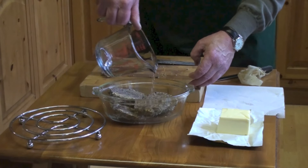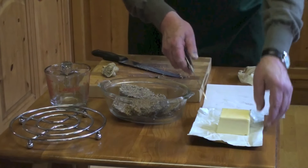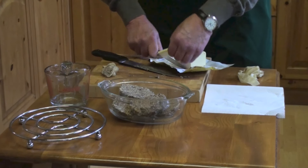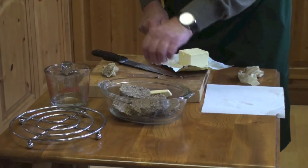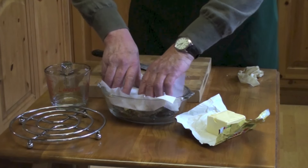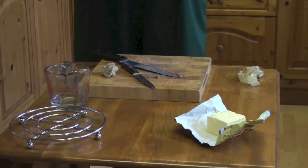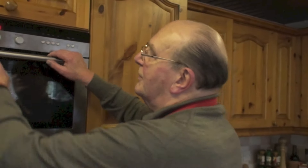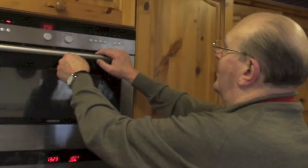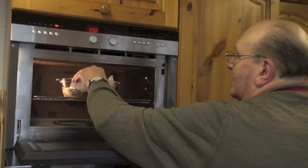I like to add a little spot of water to make sure that it stays moist, and a smidgen of butter makes all the difference — delicious. Just cover it like so and then we'll pop it in the microwave.